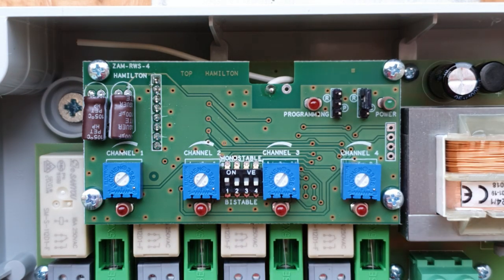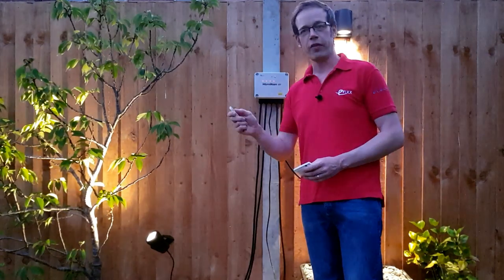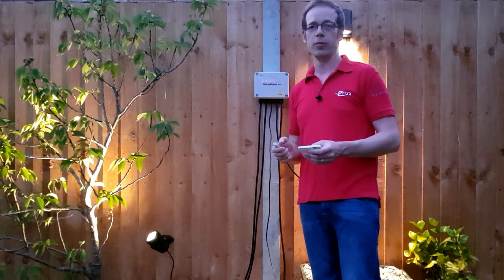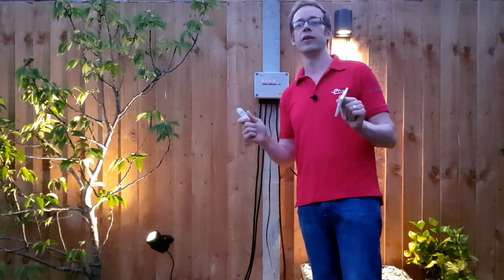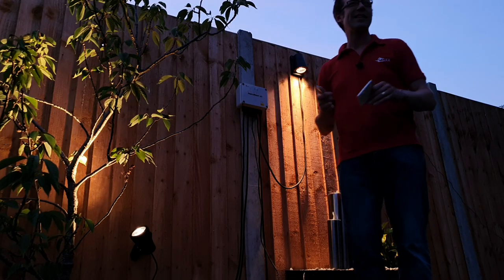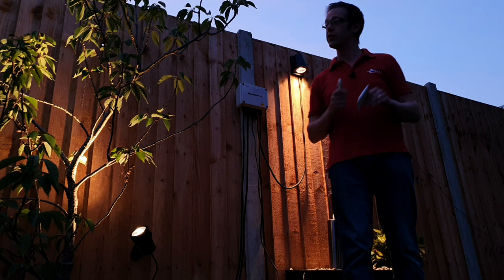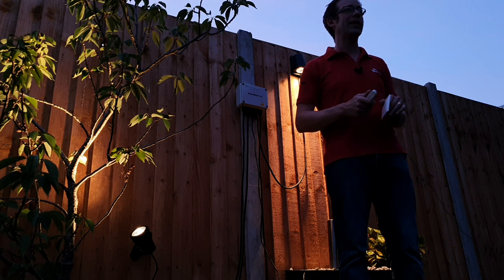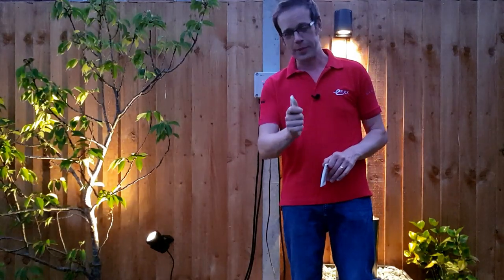Once testing is completed, safely isolate, open the box, and move the jumper contact to this position to leave the control box in run mode. Make sure your DIP switch is in the required position for on/off or timed and you're all set. Both the wall plate and the fob can operate the control box, and you can have a total of 113 control devices. The Hamilton Air Wireless Switching System is an excellent, hassle-free introduction to the world of smart technology — with its four-channel control, large loading capacity, and simple programming, it just goes to show that you don't have to be a genius to be smart.